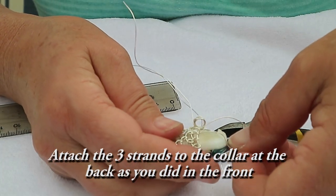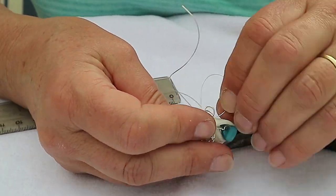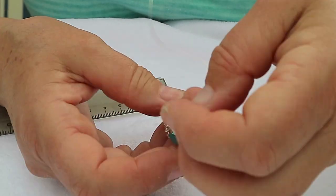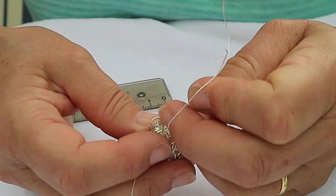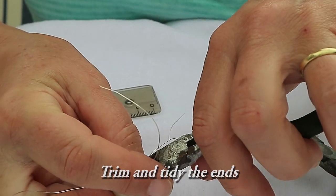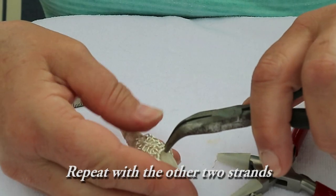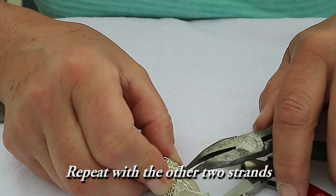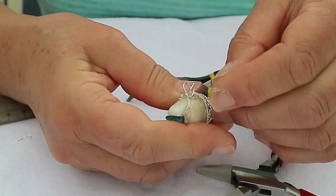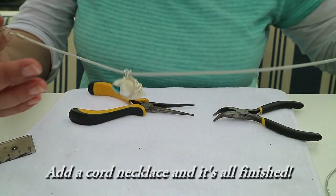Attach the three strands to the collar at the back the same way you did at the front. Trim and tidy the ends and repeat with the other two strands. Add a cord necklace and it's all finished.